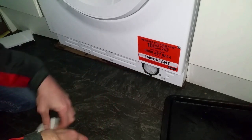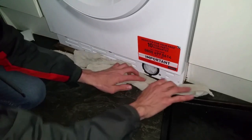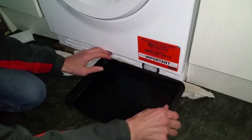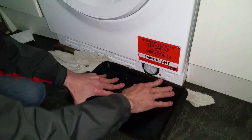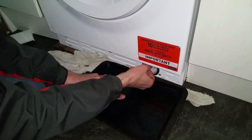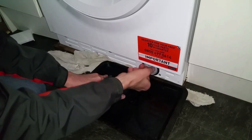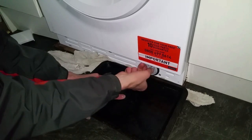Lay your rag out and put your tray as close as you possibly can, because the water will literally just dribble out. I've already emptied this so there won't be much water coming out, but I just want to show you. You'll collect your water in the tray and then dispose of it.